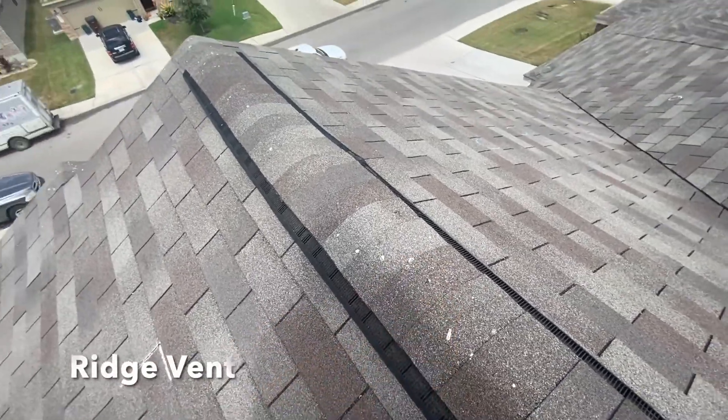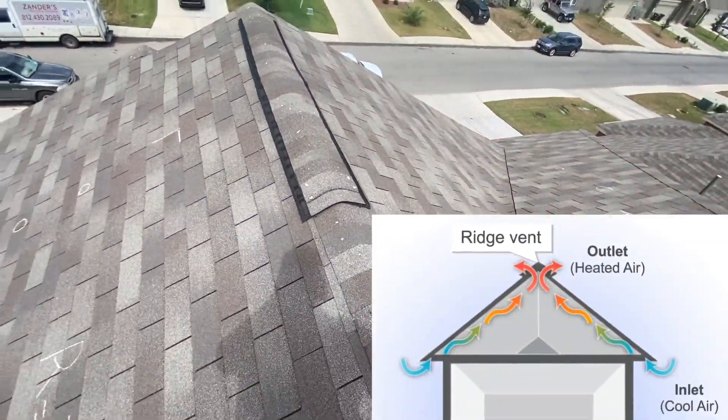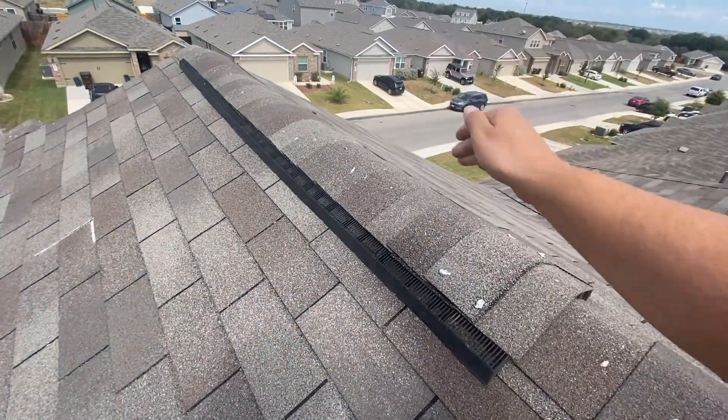This right here is called a ridge vent because it's on the ridge of the roof. As heat rises in the attic it rises to the peak and escapes through here — hopefully they cut it out properly.